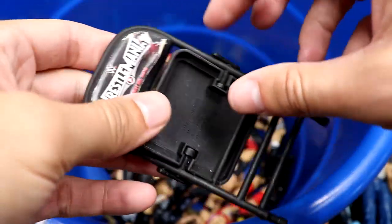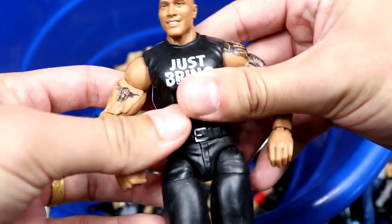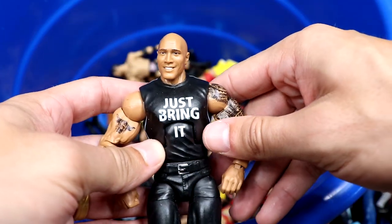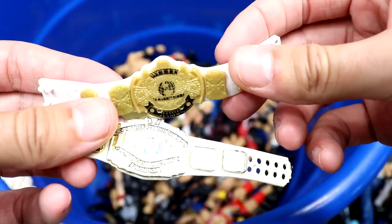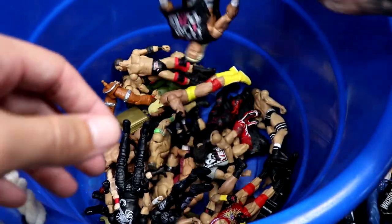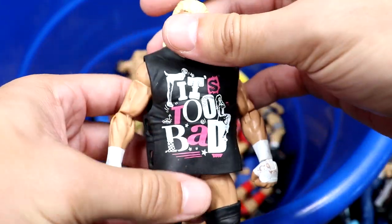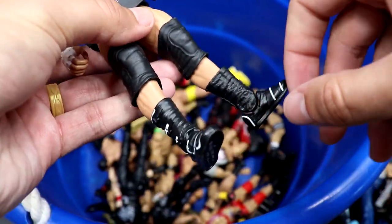We have a WrestleMania chair — I think it came with this Rock figure. We have the Then Now Forever Walmart exclusive Rock — pretty decent little figure, I like the Under Armour style gray striped shirt. We have a couple championships: a white IC championship and the winged eagle white strap. I think these came with that basic Ultimate Warrior. Oh snap — this might be the best figure in the box: the Elite 39 Dolph Ziggler. What a gem — legs a bit loose but this is a beautiful piece, one of the best Elite Dolfs they've ever done.